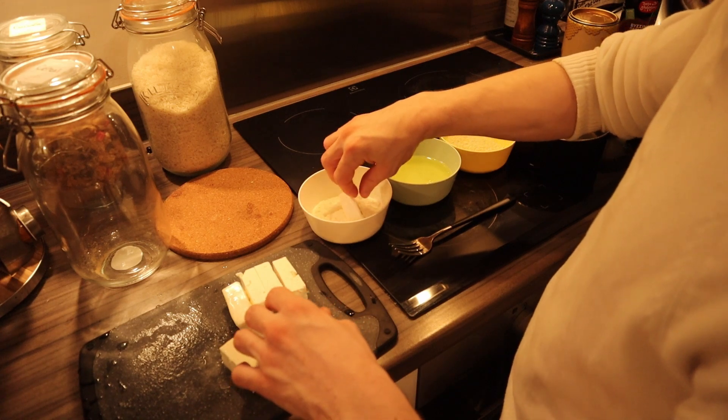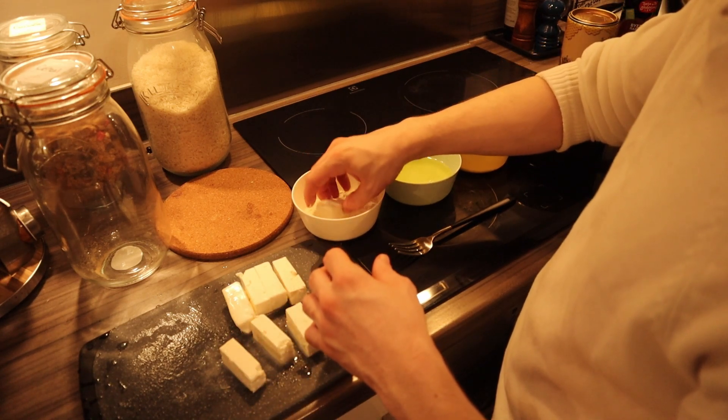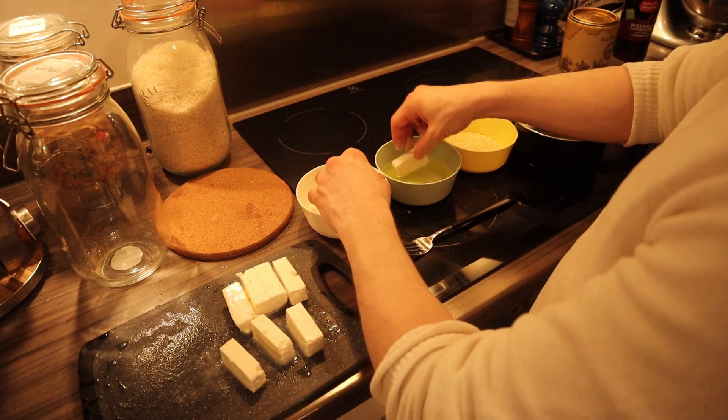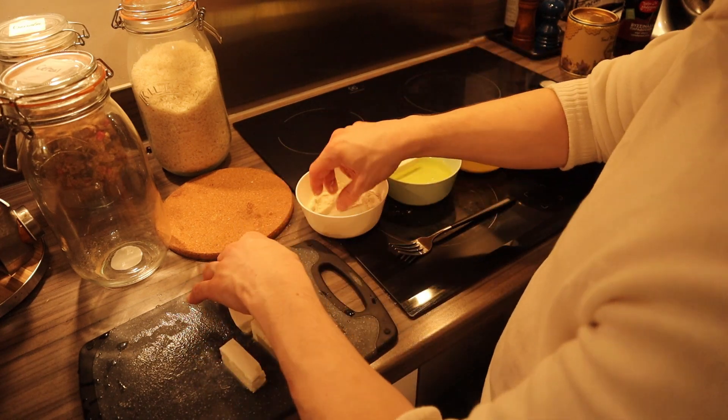So we will start with the flour, simply like that. And here is very important — you want to dust it and then drop it on the egg wash. Then we're not going to touch it. We'll do the same for the rest.